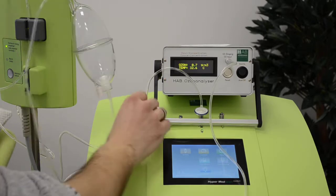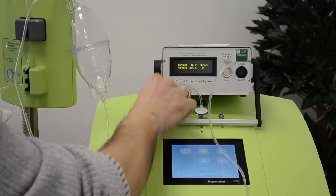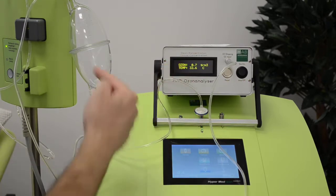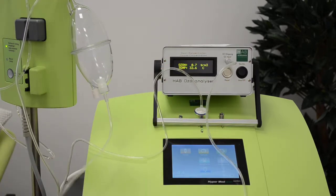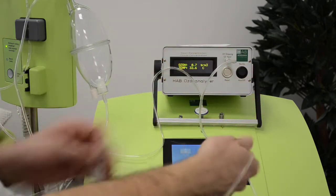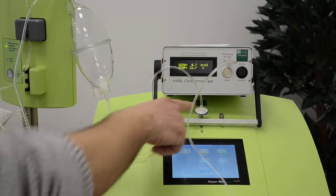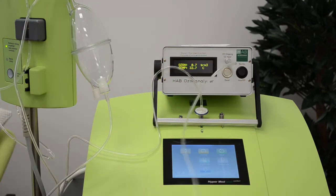We are here again because yesterday some could not see the readings of the analyzer when the test was done with the bottle or with the ISAT. There is a direct connection between the bottle, the ISAT, and the analyzer, and also from the filter it goes into the bottle.